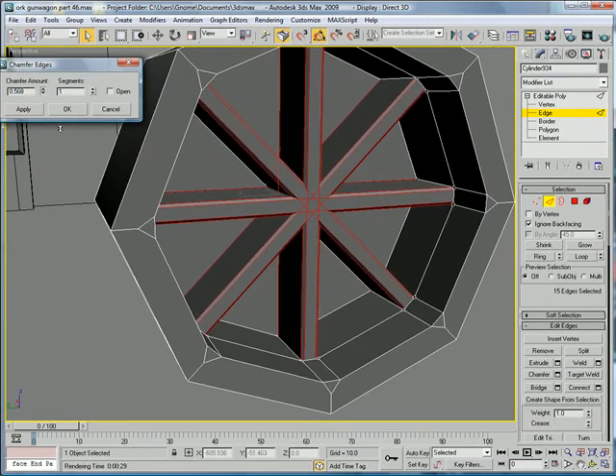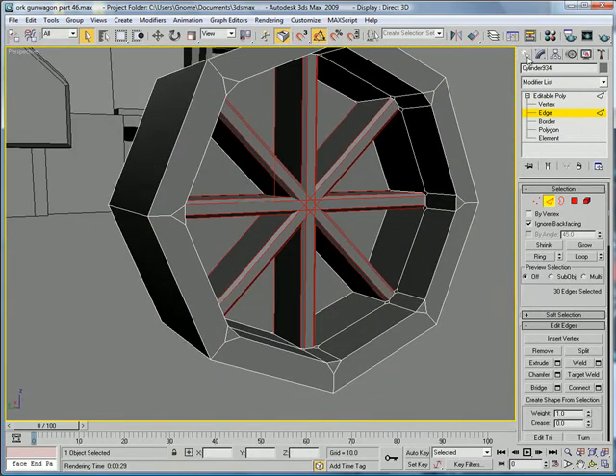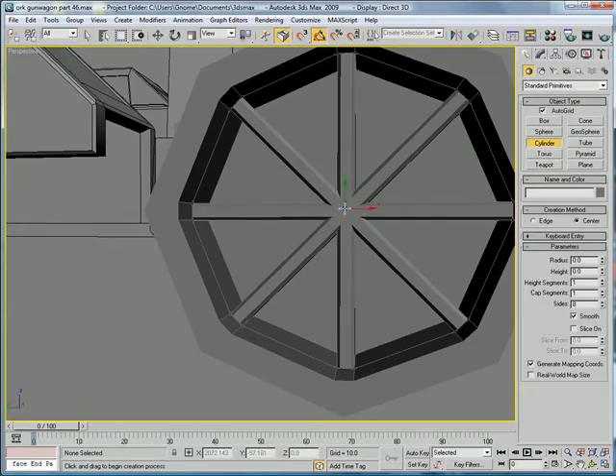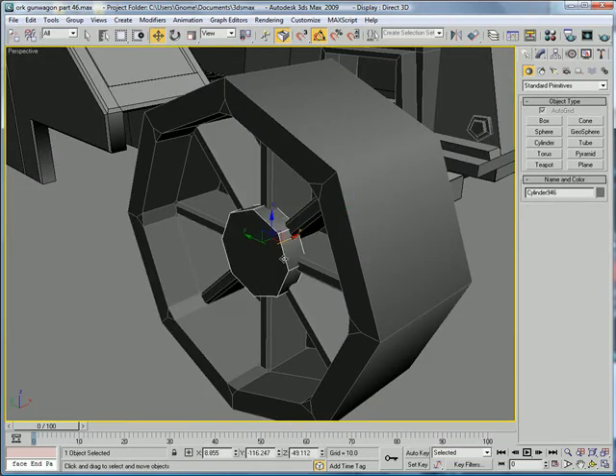Give them all a kind of big chamfer. Next, you're going to want to create a cylinder. Align it, and pull it back out.